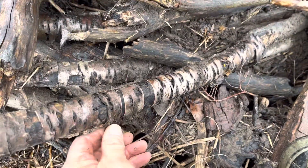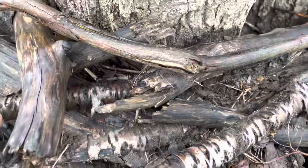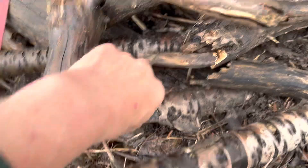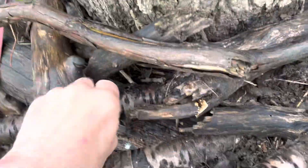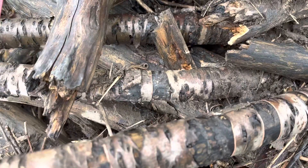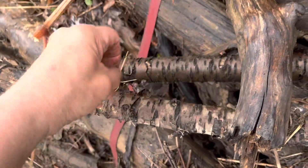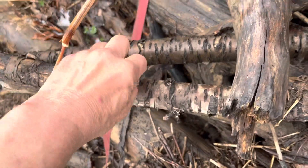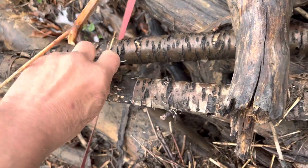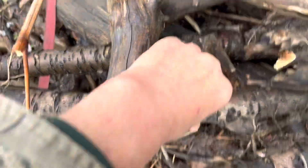I'll throw them in my bag — this is an appealing video. It's like peeling sunburn skin. That should light up after it dries out good.